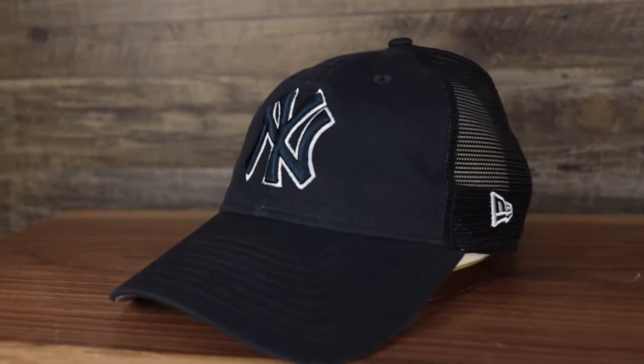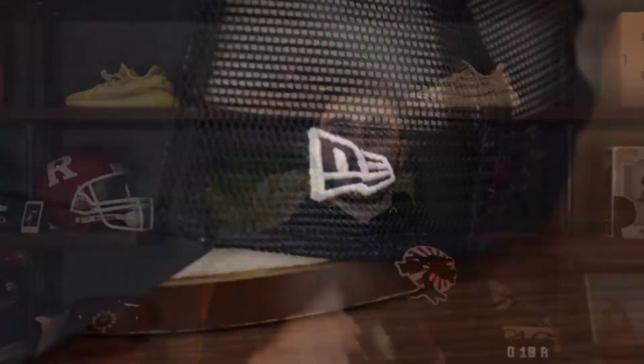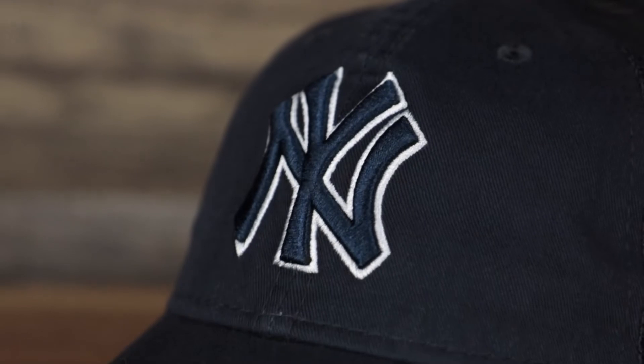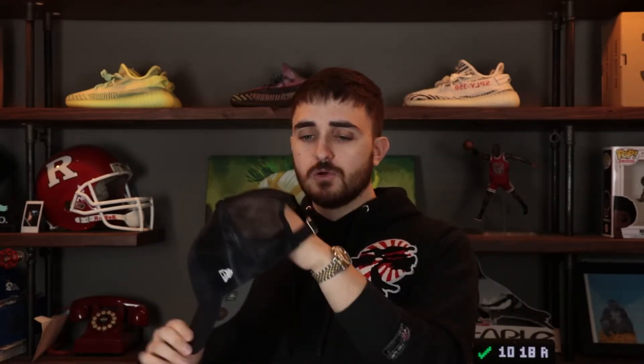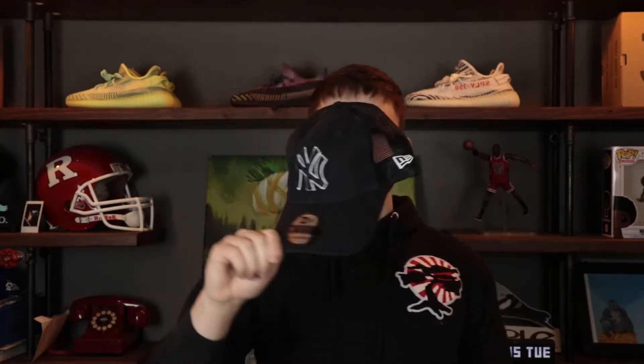Up next the New York Yankees. They chose a two-tone Yankees logo on the front in navy blue and white. Navy blue unstructured crown, navy blue bent brim, two-tone New Era flag on the wearer's left in navy blue and white. That breathable mesh on four back panels is super nice. Navy blue adjustable strap with a metallic buckle, gray under visor, black sweatband, 100% polyester, made in Vietnam.